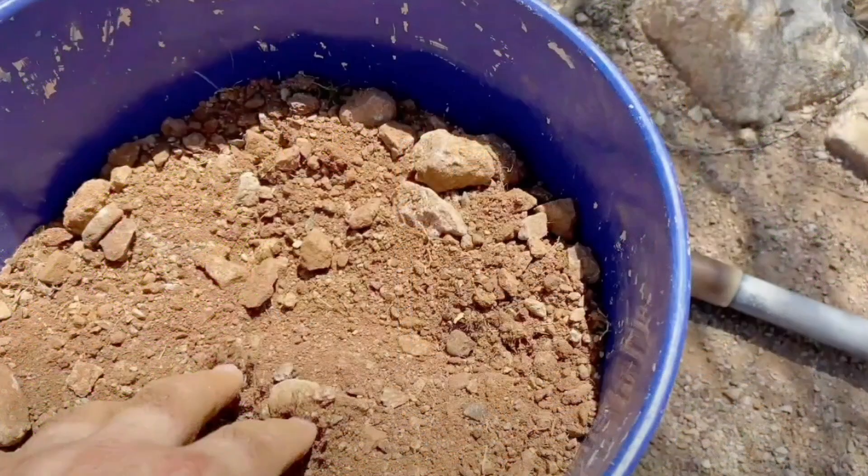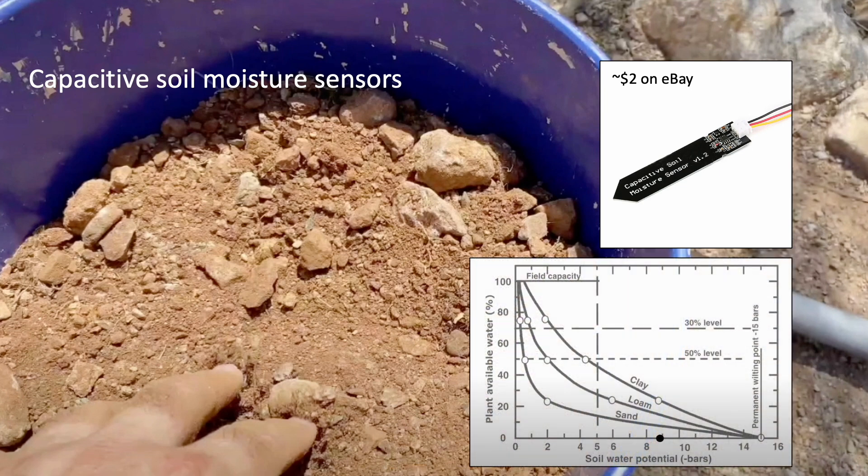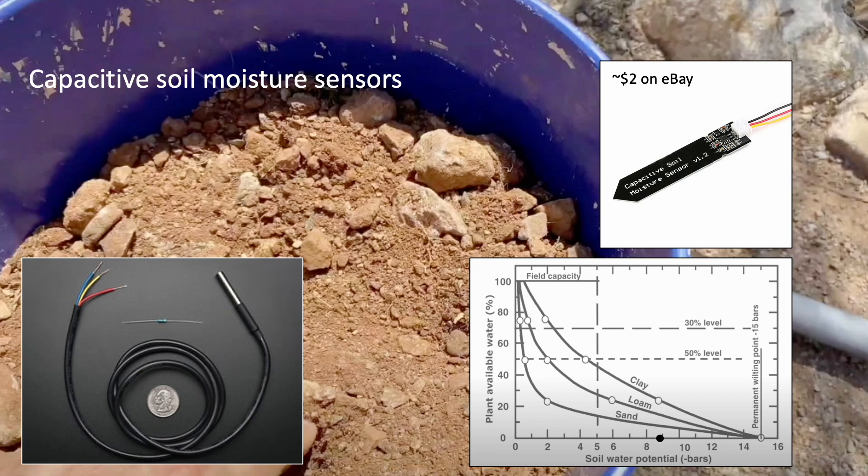Most recently I've been interested in understanding the impact of mulch on improving the potential for soil moisture retention. In prior videos I've played with these inexpensive capacitive soil moisture sensors with mixed results. Subscribers have been helpful in suggesting remedies, but even if I can get a good signal over time, using these for reliable irrigation management is rather complicated. So I've put these on hold for now. A simpler approach may be one of just looking at soil temperature as an indicator of moisture — but how would this work?